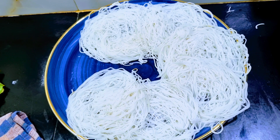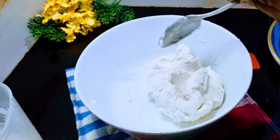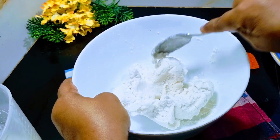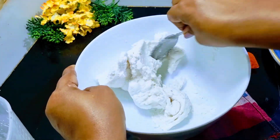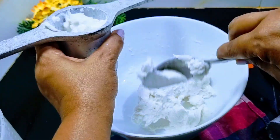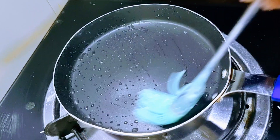Now we can do this with the roti. Then we can do this with the nonstick pan.